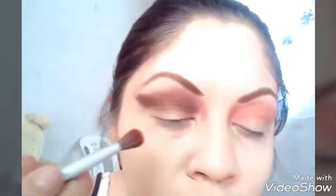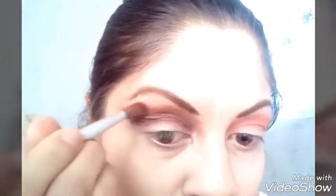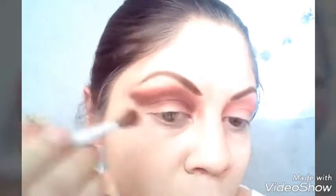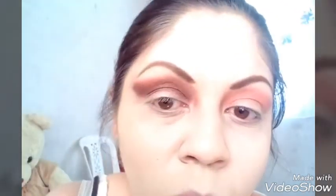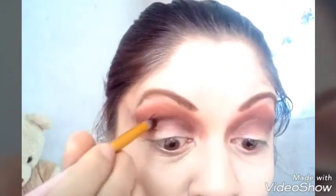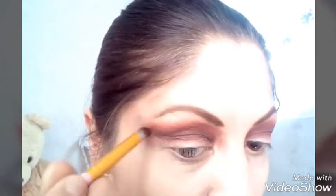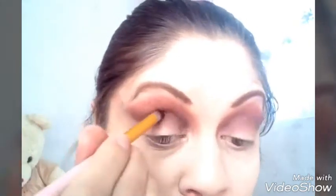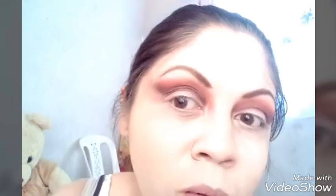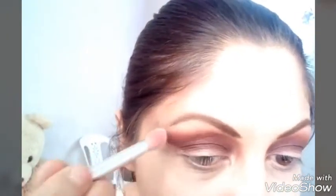Vuelvo a tomar del mismo color de transición y lo pongo un poquito arriba como están viendo, muy poquito, y lo difuminamos también para que no se vea tan intenso. Tomo otro pincel que siempre agarro para el color negro porque es muy intenso. Lo ponemos un poquito más abajo de la cuenca con unas cerdas un poquito duritas para hacer este tipo de delineador. Vuelvo a tomar el color bronce y lo ponemos para que se mezclen los dos colores.